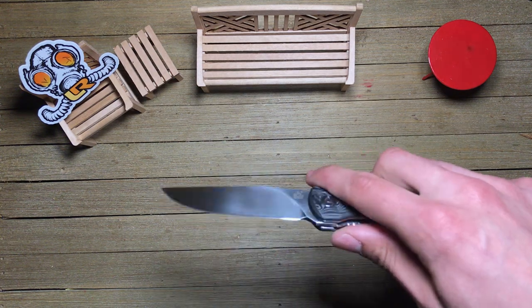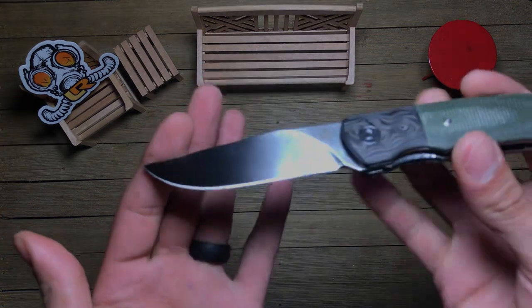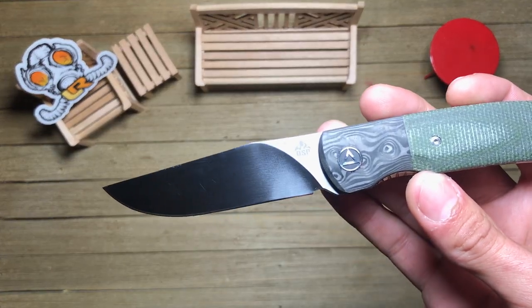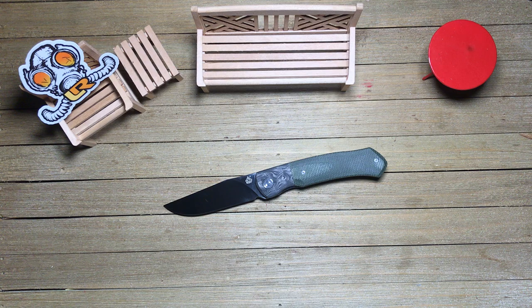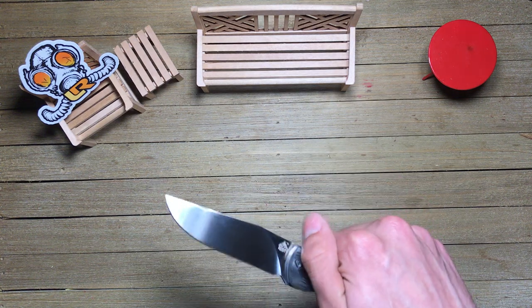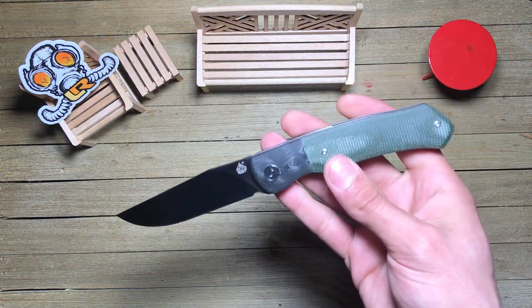My only complaints — and gosh it's hard to even tell — are right here on the blade. You do have just a very subtle recurve. I really don't think that's going to be enough of a recurve to have any sharpening issues, but to be honest you could probably in a couple of sharpenings have it completely worked out. That's honestly one of my only complaints so far.